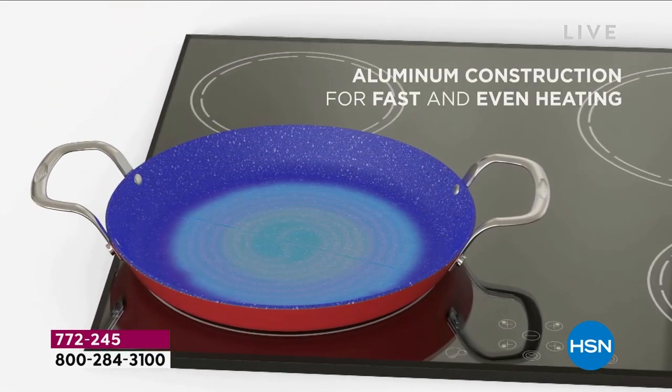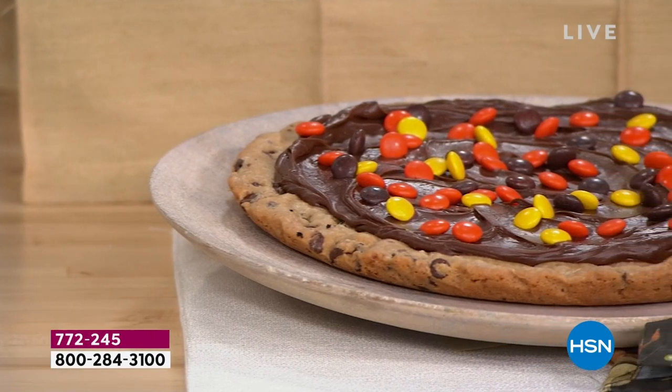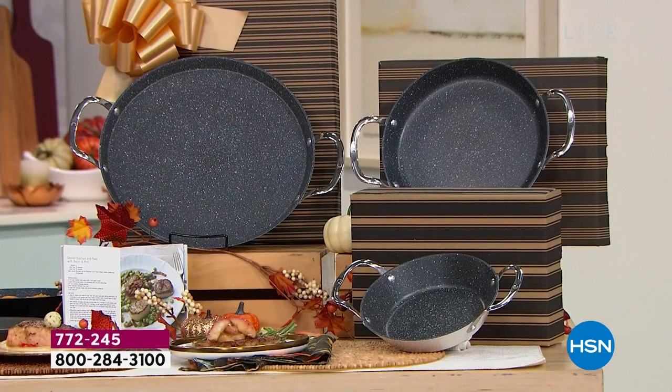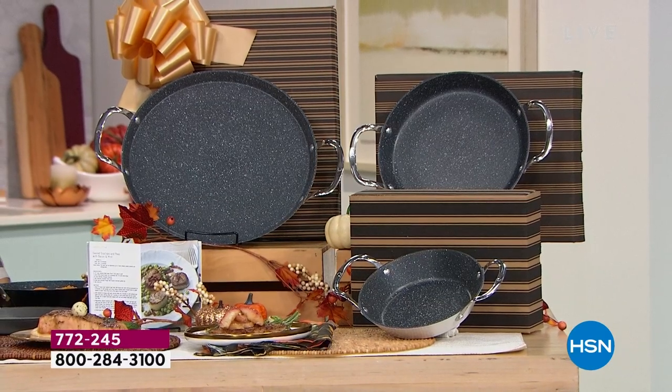Gas, electric, induction even — you can use these on all stove tops and in the oven. Want to make that big cookie for the family? Are you cooking Curtis Stone salmon? Do it all in your new three-piece Durapan skillet set that also comes individually boxed and in great colors. Just a few reasons why I think you're going to love this set from Chef Curtis Stone.